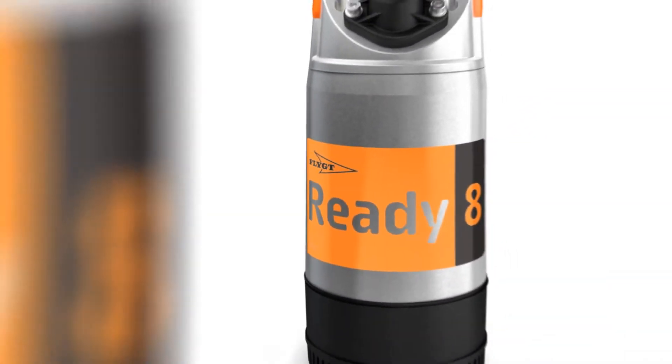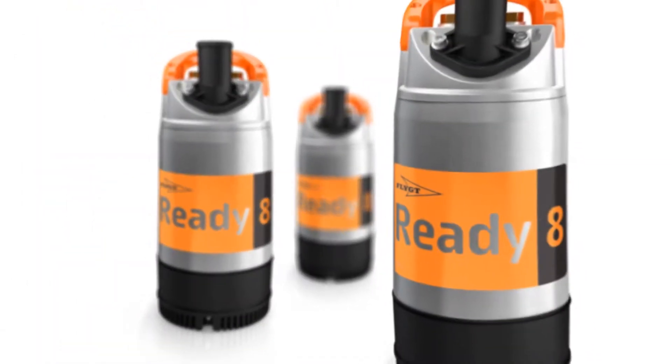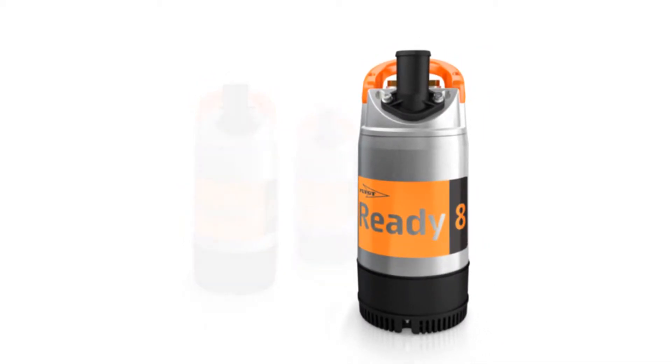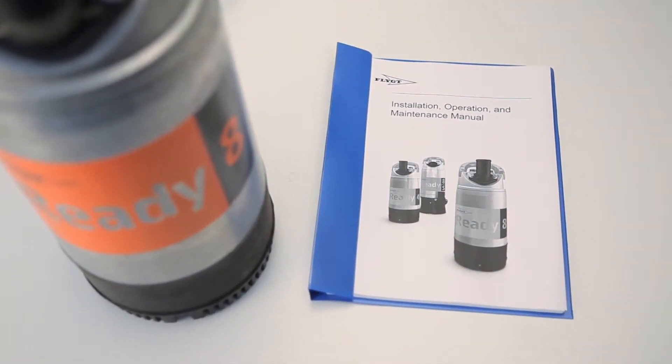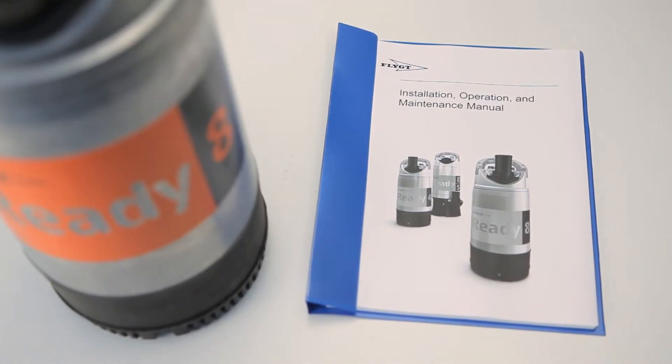Ready Multi-Purpose Submersible Drainage Pumps from Flygt — for great pumping moments. Durable and lightweight, Ready pumps have many advantages. But what really puts the Ready range in a class of its own is quick and easy serviceability. This film is a short demonstration of just how easy servicing your Ready pump can be.